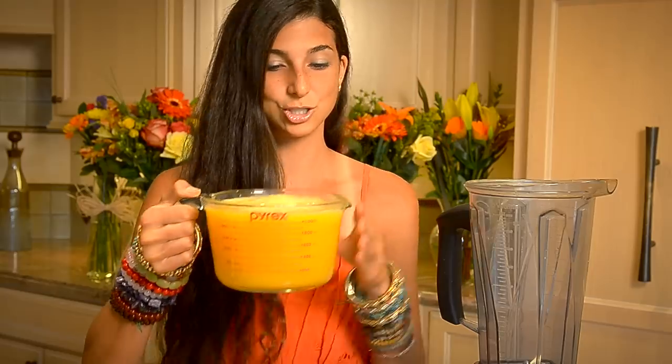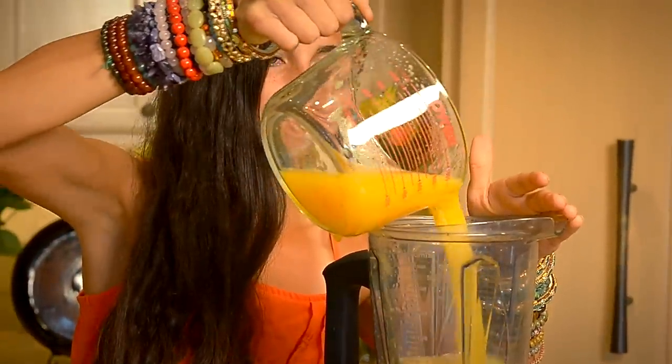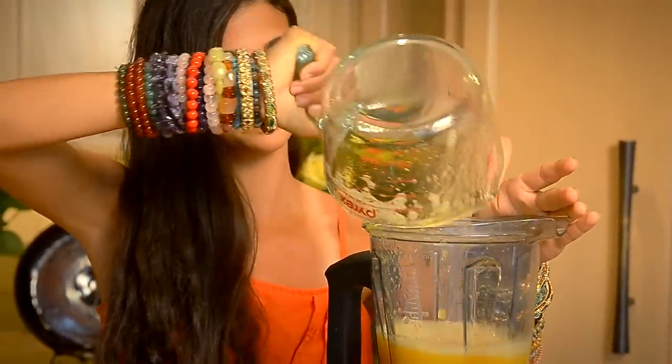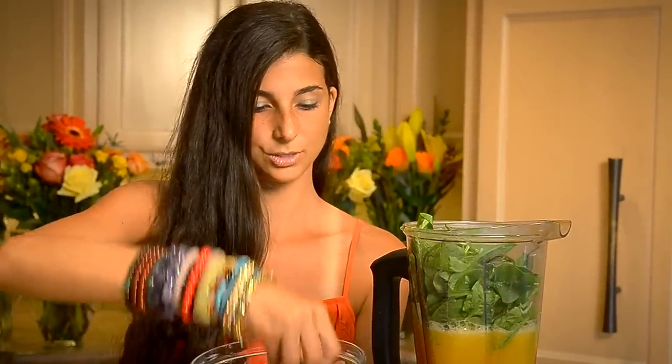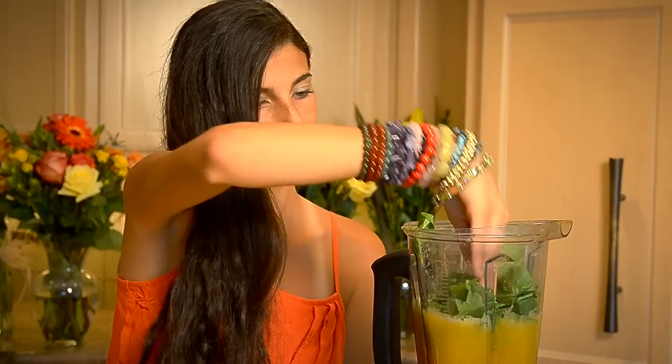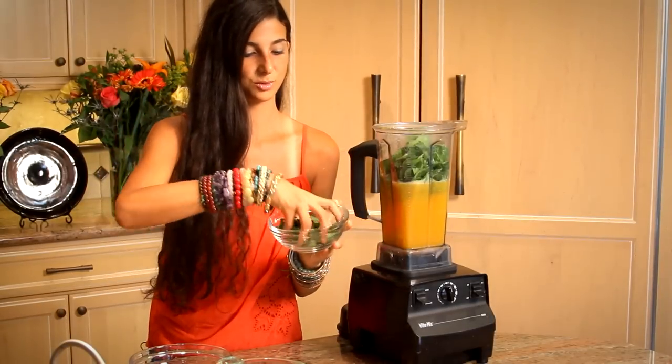Take your orange juice and pour it into your Vitamix blender. Then take your spinach and just set it on in. And then take your basil of choice and put it in your smoothie as well.